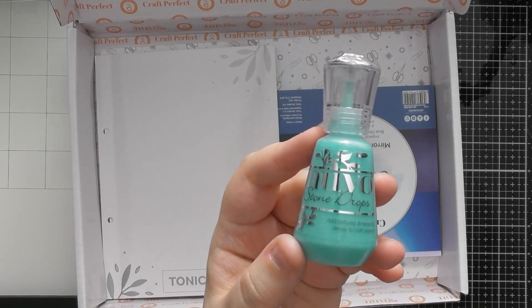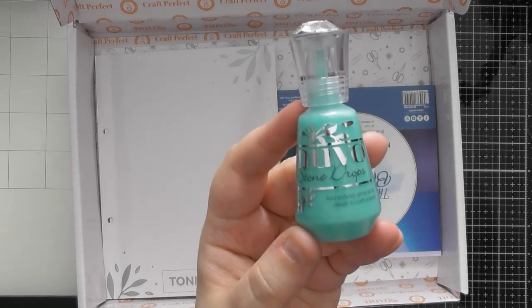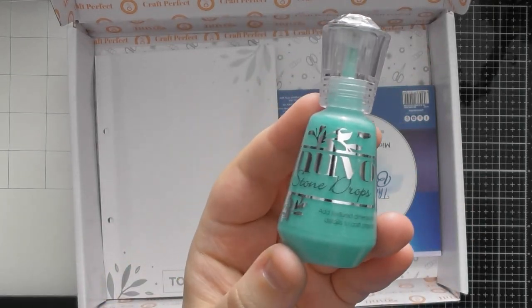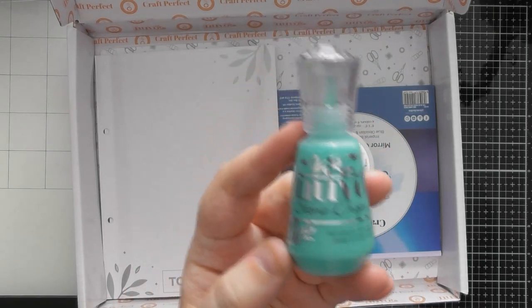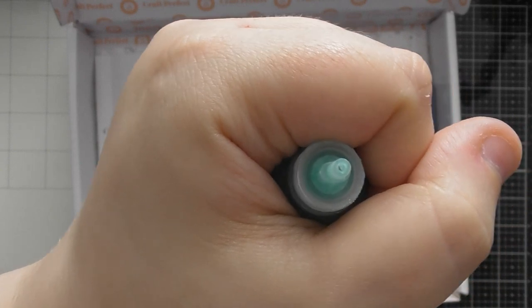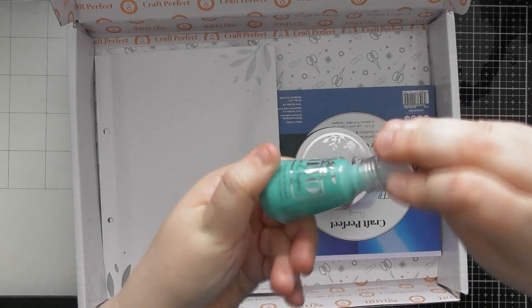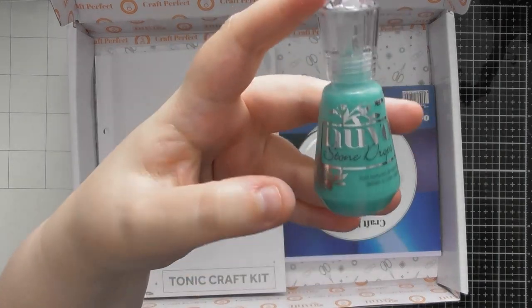If you spread the Lady Liberty stone drop out a little more thinly, you'll see a glossy finish where the texture is more sparse. Some of the other colors — the red and the blue in particular — have more of a metallic finish in the substrate. In tomorrow's tutorial I'll be showing a couple of different ideas for using your stone drops not just as little drops from the bottle. Also, the lid actually screws on further than you'd think, so make sure it's nicely tightly screwed on when you put them on your shelf.